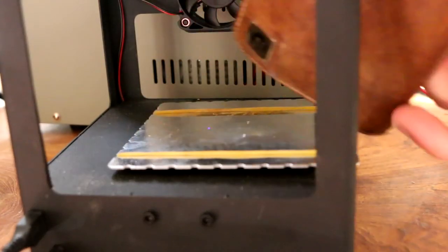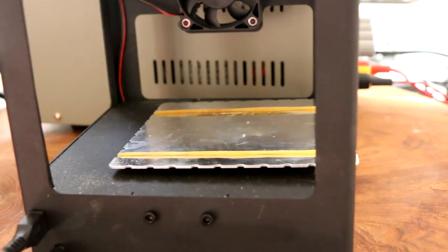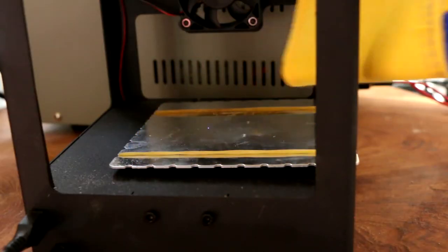Unfortunately this wallet is not going to work properly. So let's try something simpler and laser engrave my glove.